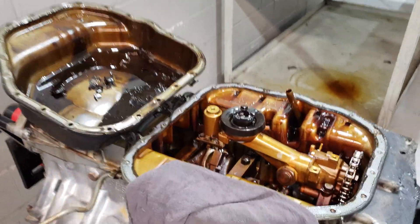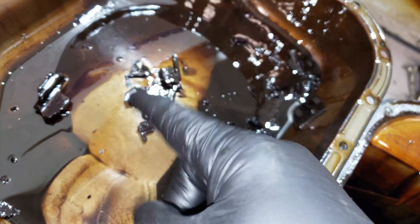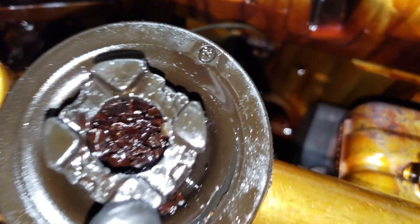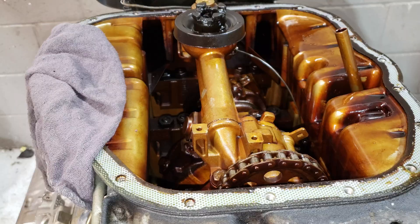I tried digging out some of the plastic from the oil pickup. You can see I got a lot of chunks out of there, but there's still a bunch of fine chunks down in there. I'm gonna have to take out the oil pump and dump it upside down to see if we can get anything out of there. I don't see any excessive wear on the oil pump gear — it's way down in there but that looks okay for now. Hopefully this thing didn't go too far starving itself of oil.